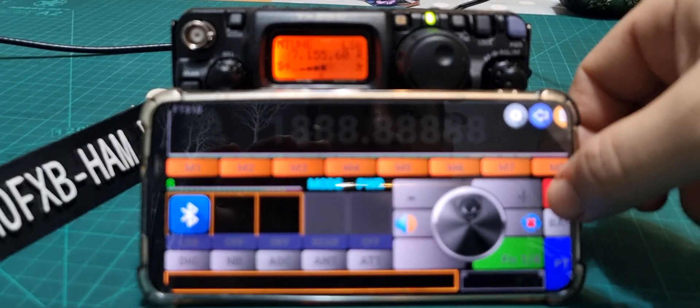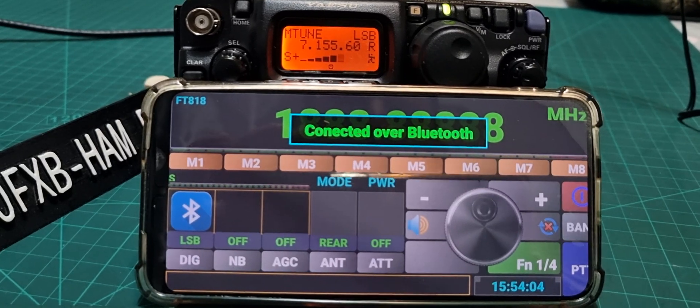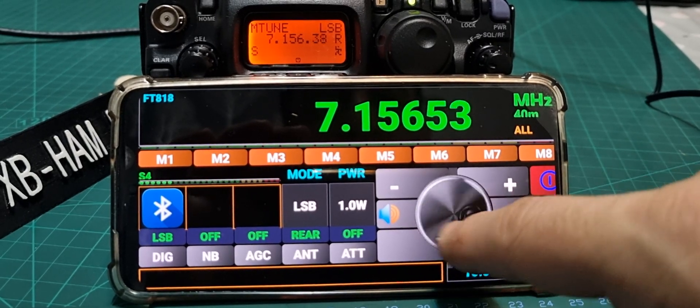To make it connect, hold down the red button. It's now connected. You can see the frequency changing on the radio as you interact with the app.